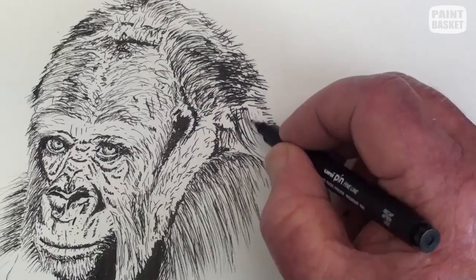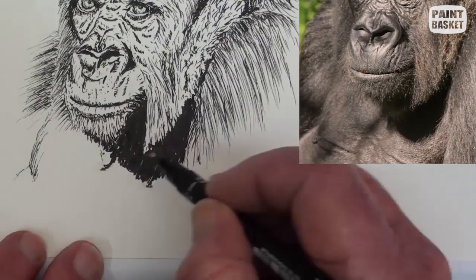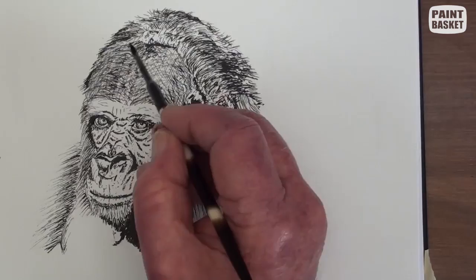Complete the chin shadow and the left edge of the chest. Use a fine pen to lightly cross-hatch over the top of the head. Carefully note where the light and dark areas are — don't overdo it. Continue to build up the tonal ranges over the whole head and face area, finishing off around the mouth area.